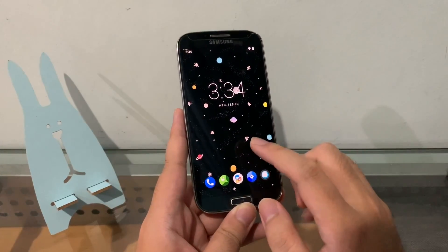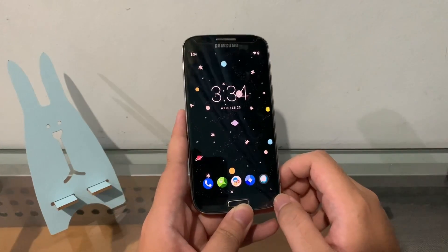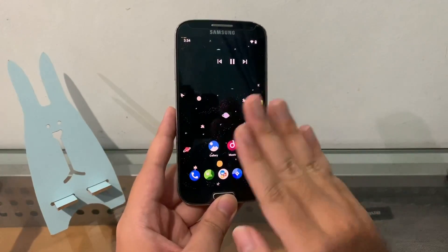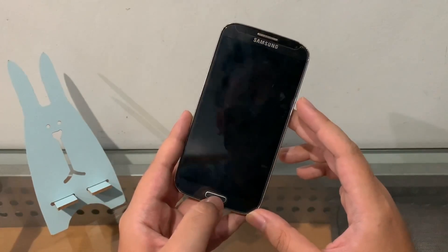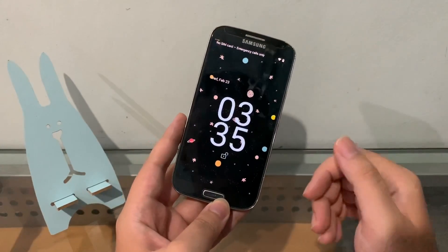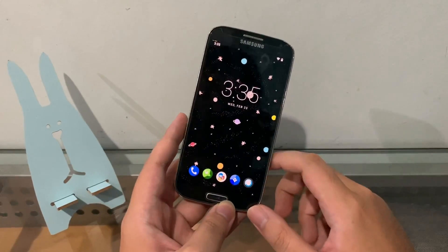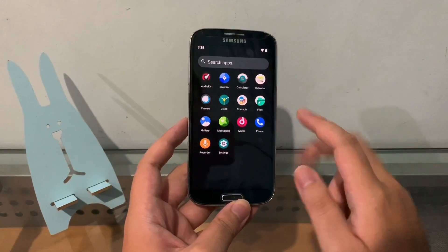That's it for Android 12 on the Samsung Galaxy S4! I still can't believe I'm saying those words. Just like I said at the beginning, it will get polished and be ready for daily use. I also found another bug — I can't wake the device from the Home button, so I have to use the Power button. But this is still the first build, so be patient. Thanks for watching — comment, like, subscribe, and I'll catch you guys in the next one. Peace!